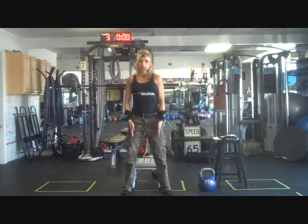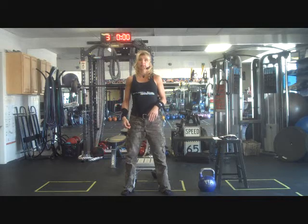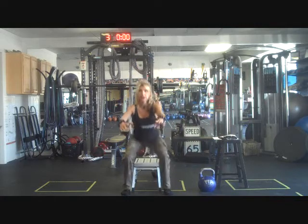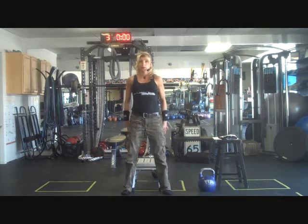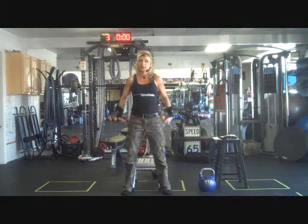Once you get the functionality of the knees tracking over the toes and get them moving at the hips, then you want to progress into that touch-and-go. Now they're just coming down to where their booty just touches the chair and standing back up — they're not really putting all their weight into that sitting motion. And as you can see, this resembles a lot of the hard style swing.